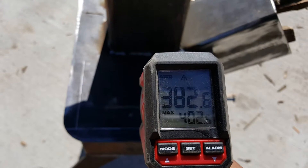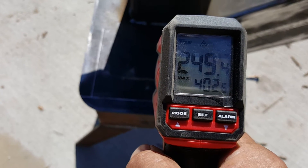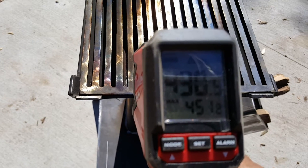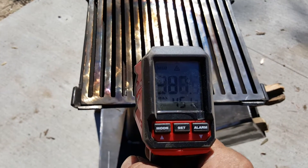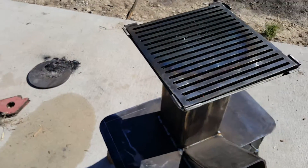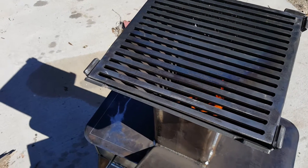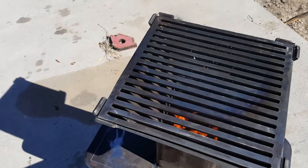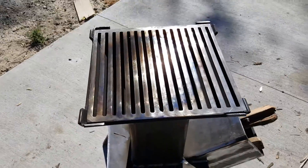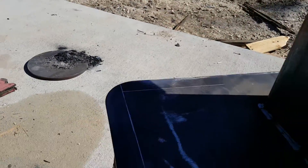I don't know if you can see that — 400, 250, 430 — but it must be a little bit hotter because we've gone past the blue on the grill up here. Even getting a little bit of smoke. We got a little bit of breeze out here, but she's making a noise.